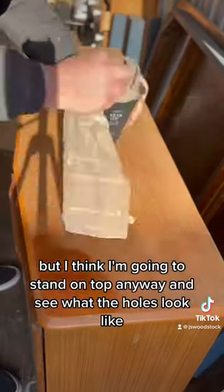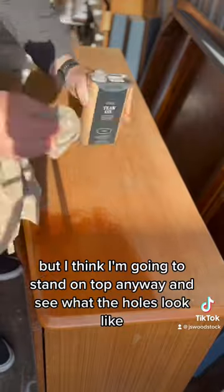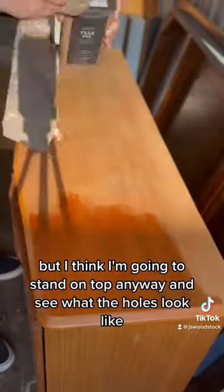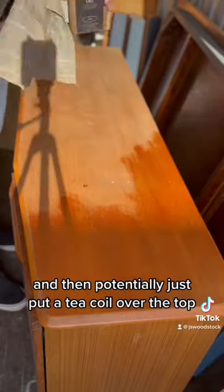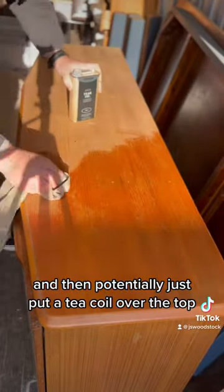I'm not 100% sure what I'm going to do with it yet, but I think I'm going to sand down the top anyway and see what the holes look like with the filler in them, and then potentially just put a tip oil over the top.